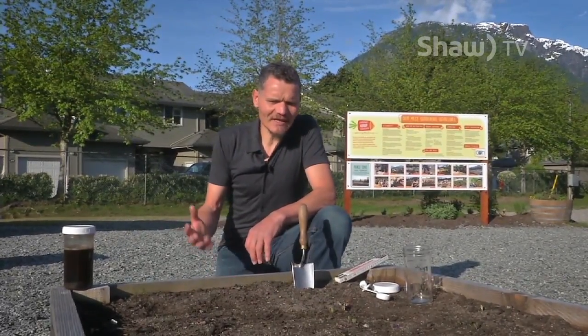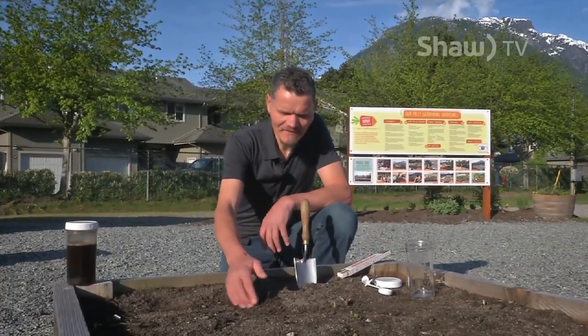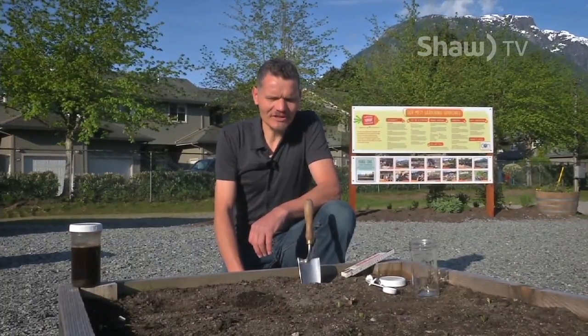Soil has basically three properties. It has a physical property — what we can see: sand, silt, clay, organic matter, some rocks, and some weeds. It has a chemical property, which are the minerals, the nutrients, the soil pH, and the cation exchange. And then it has biological properties, which are the microorganisms.